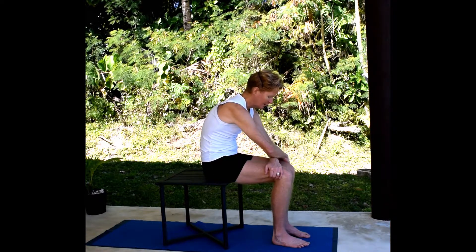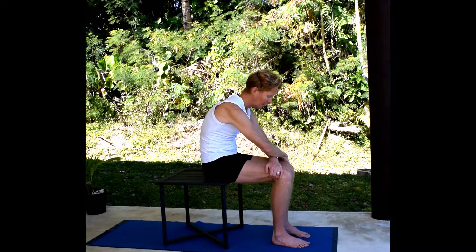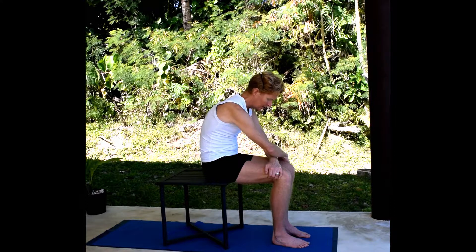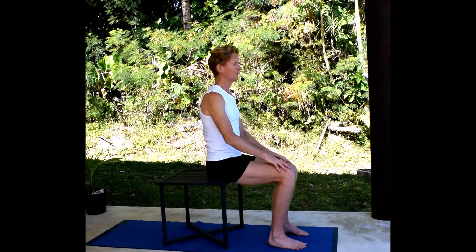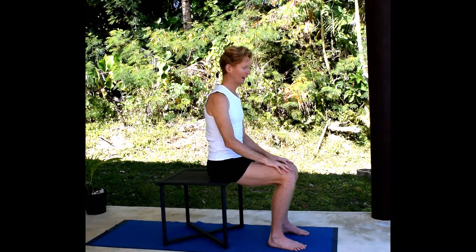Press the knees into the hands, slightly squeeze the shoulder blades toward the spine, take a breath into the belly, press the knees a little bit more and then come up from there. You'll notice as you come up, it creates a sense of width across the upper back.